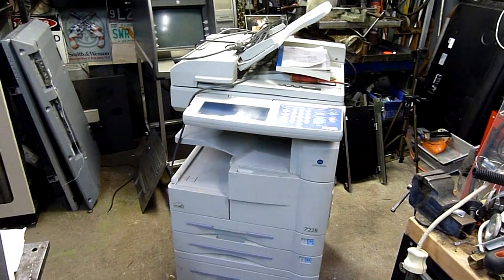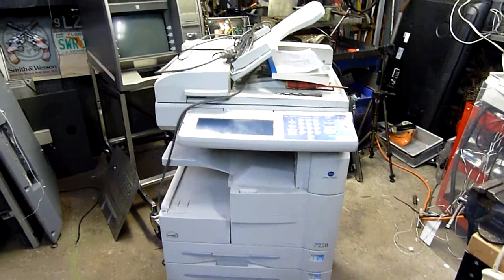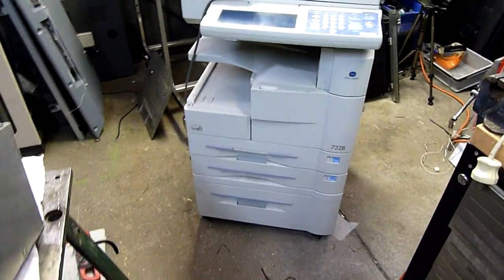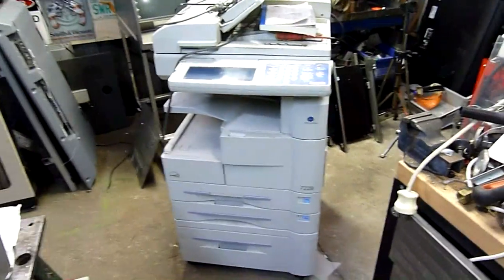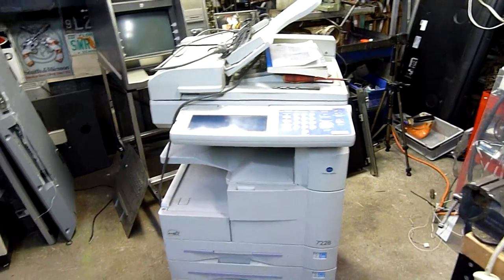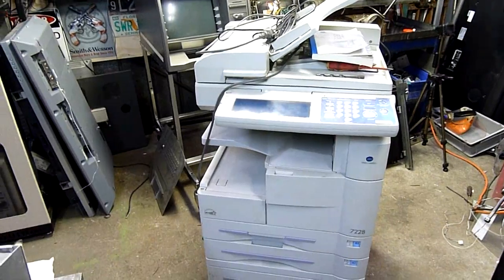G'day folks, it's time for another equipment autopsy. As you can see we have a full-size small office copier. I say small because you can get them a lot bigger than this, but this is what I'd consider to be a small office sort of floor standing photocopier, or digital copier I should say.